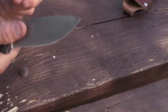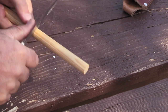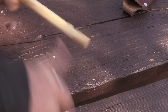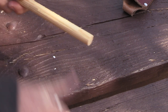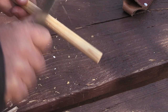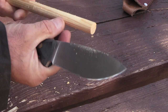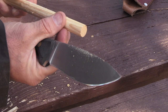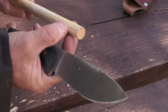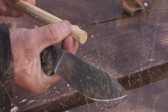First off, let's test the spine on this, because it has a very sharp 90-degree spine. And it does not disappoint — very good. So I'm going to cut away, attempt to work on this try stick for a little bit, and then I'll come back after I get a few of the skills tests done and we'll talk about it.